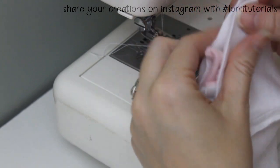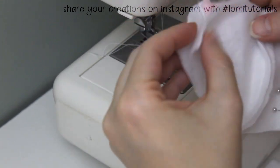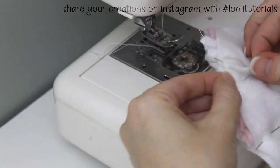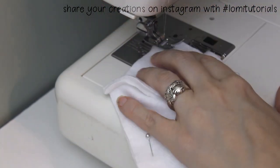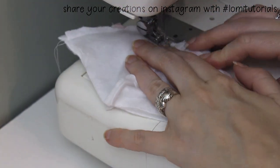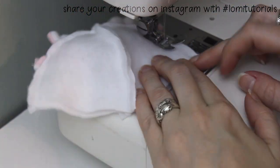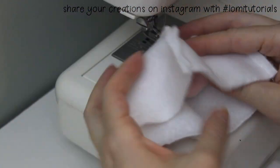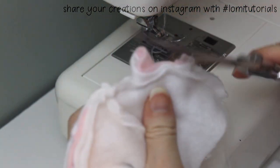Then lay the front piece on top with right sides together again, lining the center seam up with the center seam in the back piece. Now we'll sew up around this curve to anchor the ears in place. Make sure you backstitch at the beginning and end of this seam too. When we flip it right side out, the ears will stand up. You can trim the extra fabric from the ears on the inside to ensure it'll fit well.